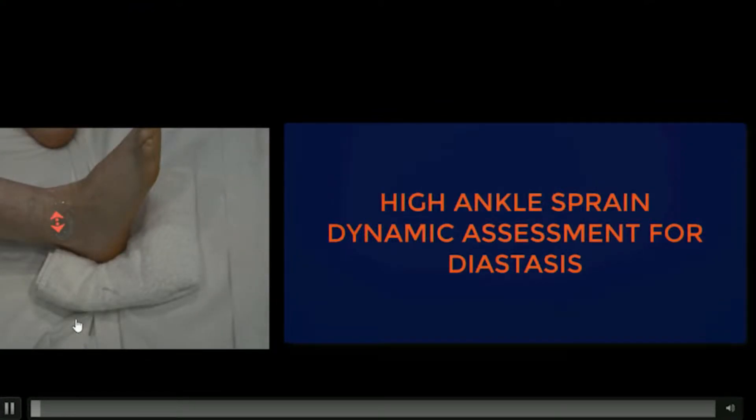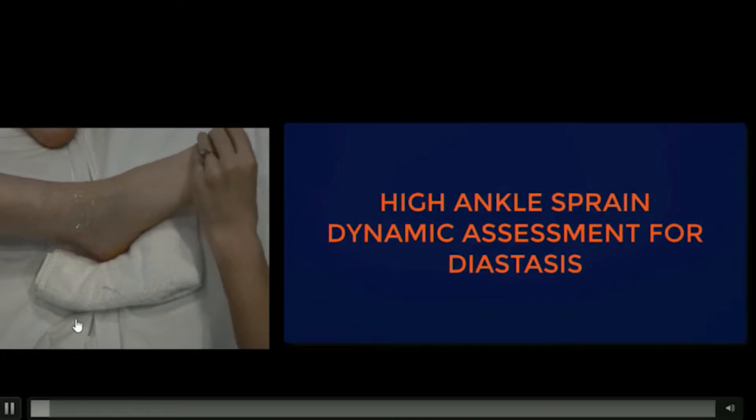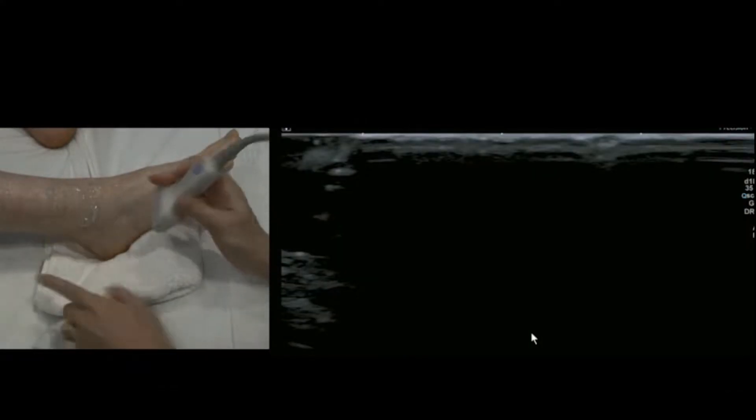I wanted to talk about high ankle sprain dynamic testing today. High ankle sprain involves the syndesmotic complex — the AITFL, the tibiofibular ligament. Here's how to perform a dynamic test. This is of interest to surgeons: they want to know, do I need to do a tightrope repair to restore stability to the joint?